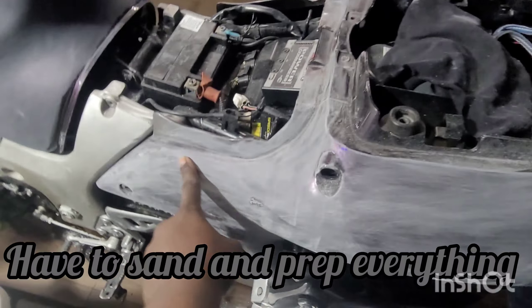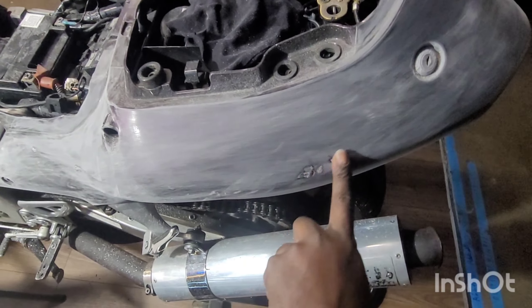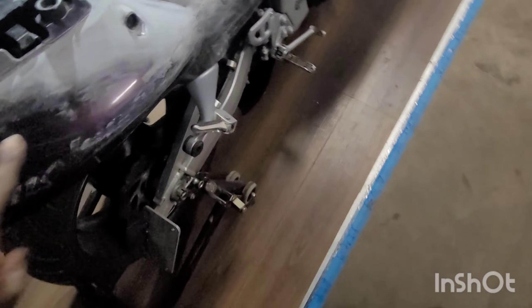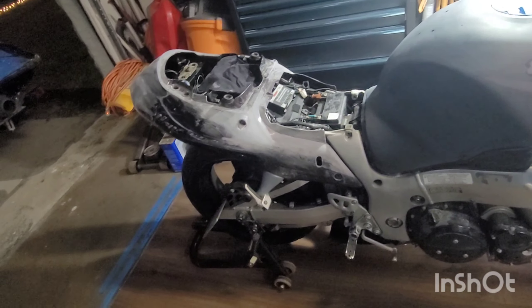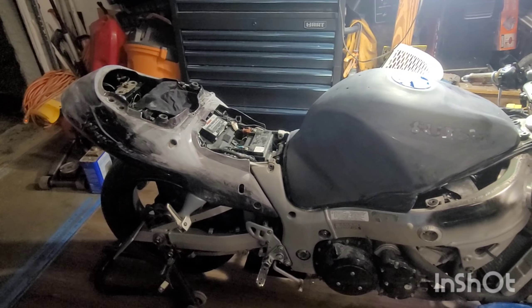I removed all the stickers. Still got some glue left I gotta get off with some solvent, and then I'm gonna sand all these areas — sand everything up in here, sand here, we're gonna do it all. 220 first because it's already a smooth surface, so we're gonna sand it all really good with 220, then come back and hit it with 320.